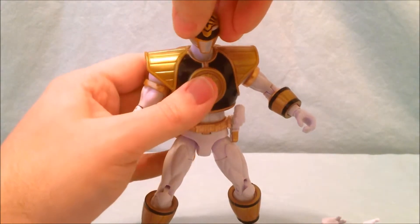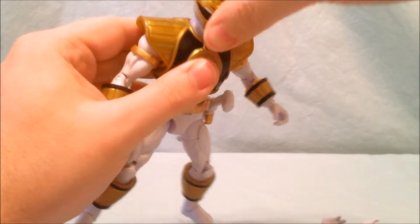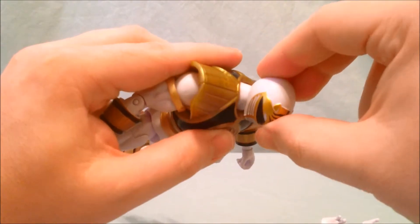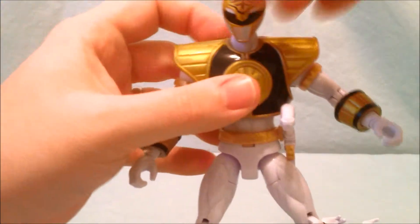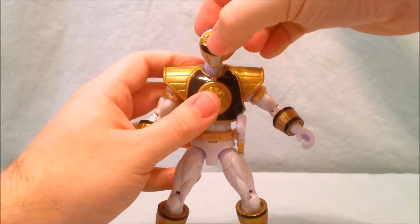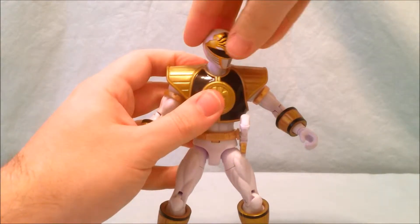Articulation-wise, his head swivels from side to side. It is actually a ball joint, but very limited — it can only move a small amount up and down, so it mostly moves side to side.